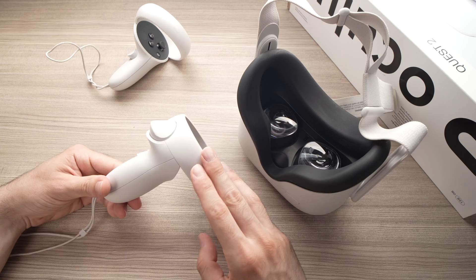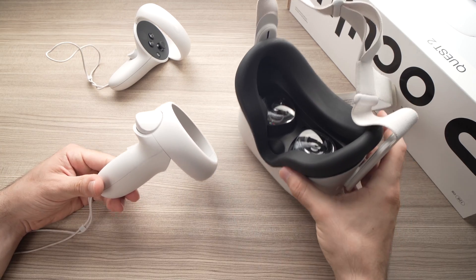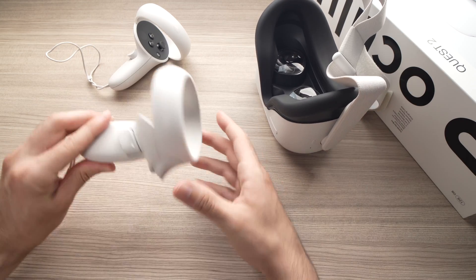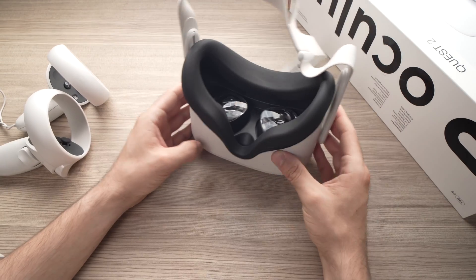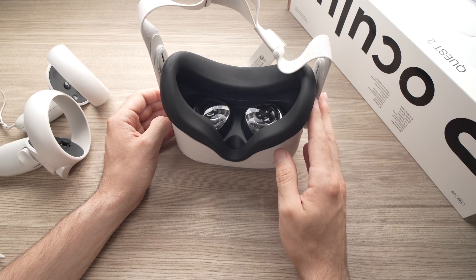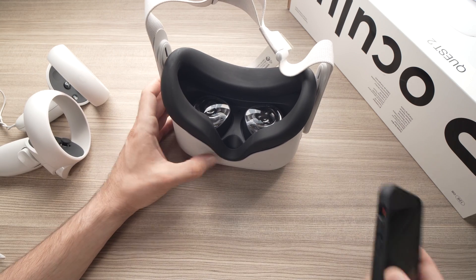The second solution is to unpair the controllers from the headset. Since you probably can't use them right now, all you have to do is power on your Oculus Quest 2 and let it sit once it's booted up.